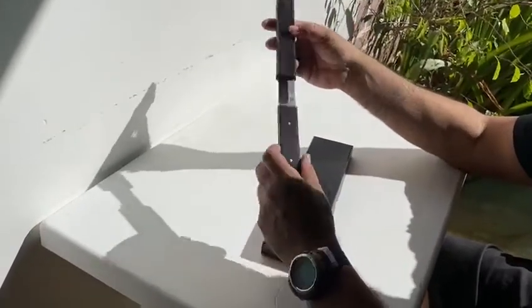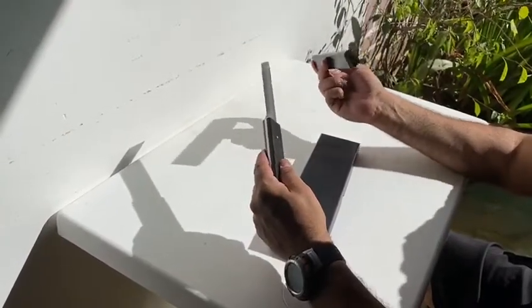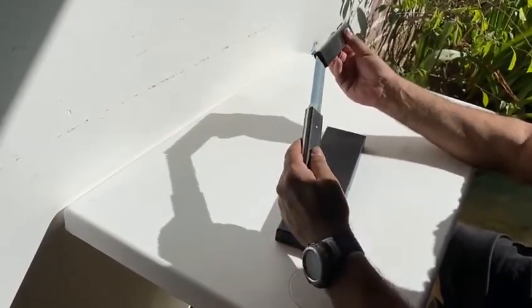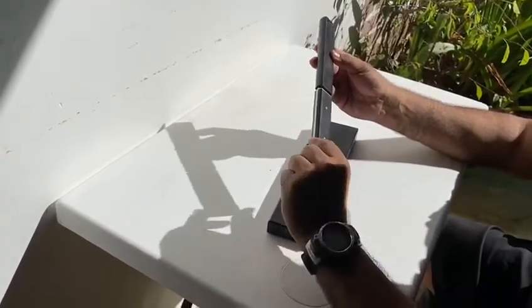Some of the complaints people had were about this sheath — they were saying it was kind of uneven, the sleeve, and that there was some sort of adhesive spilling out of the handle. I'm not seeing that. Even if I did, I could have cleaned it up, but for $38 that wouldn't have been a deal breaker.